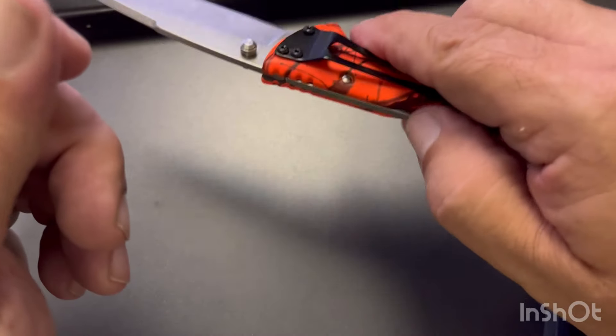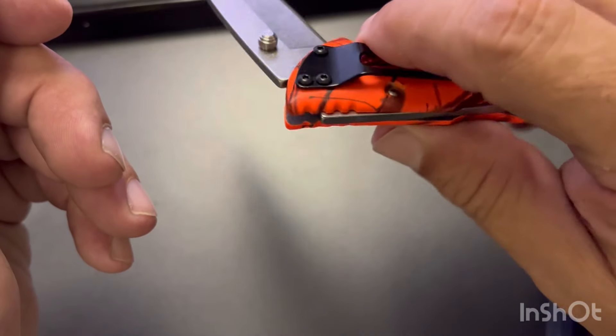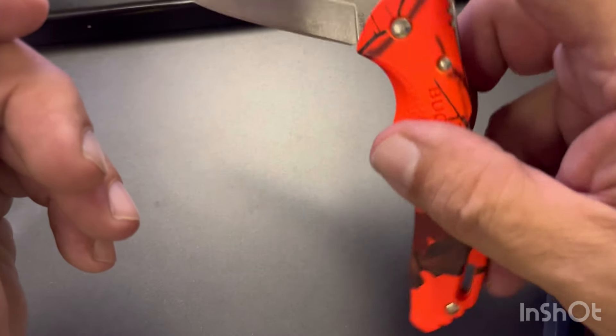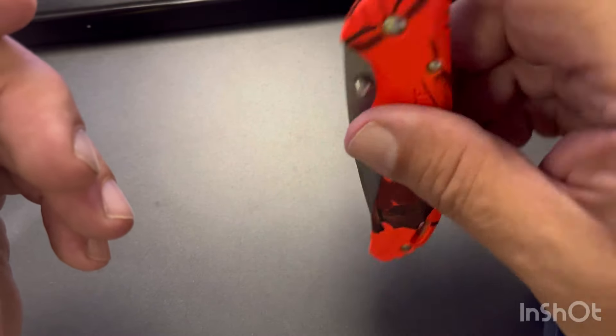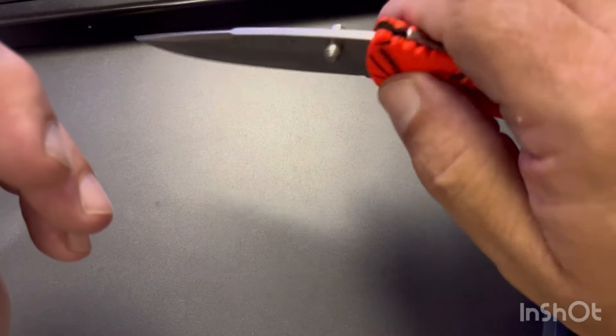Pretty easy deployment with the thumb studs. If I was out somewhere I would push that up against my leg or maybe a limb or something. It's a little stiff right now because it's brand new, but not too bad — pretty smooth.